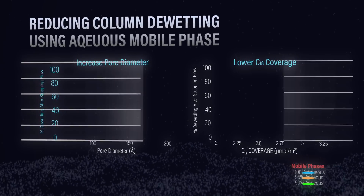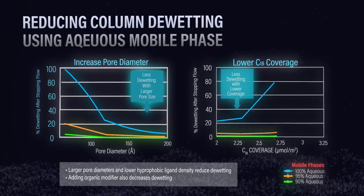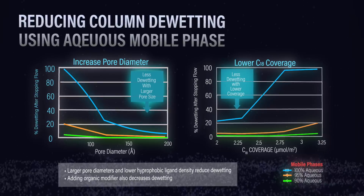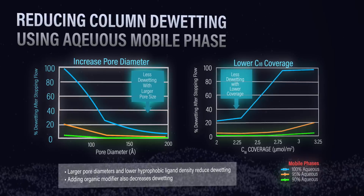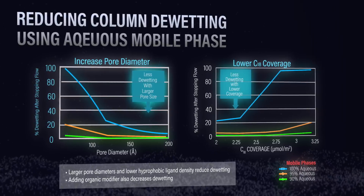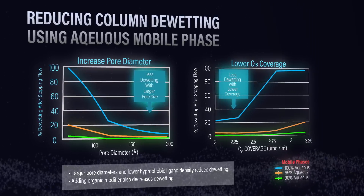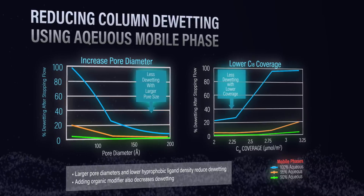There's some real data supporting what's going on with these columns. If you look at these two graphs, you'll see that as you increase the pore diameter of the phase and decrease the C18 coverage, you can really make that phase wettable. Increasing the pore diameter increases the contact angle, which allows aqueous mobile phase to flow more freely into the pore. Having a less hydrophobic phase — lower C18 — is also advantageous to allow water to come into the pore, so there's real science behind this.